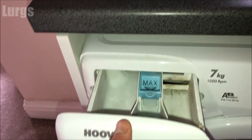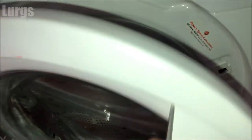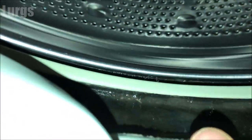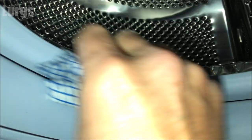Once you've given that a good clean, line up the detergent drawer into the grooves and just push it all the way home. Whilst we're doing a bit of maintenance, it's definitely worth checking the rubber seal on the inside of the door. This one needs a good clean, so again just take a hot soapy cloth and give that a good clean, making sure that any drainage holes aren't blocked up.